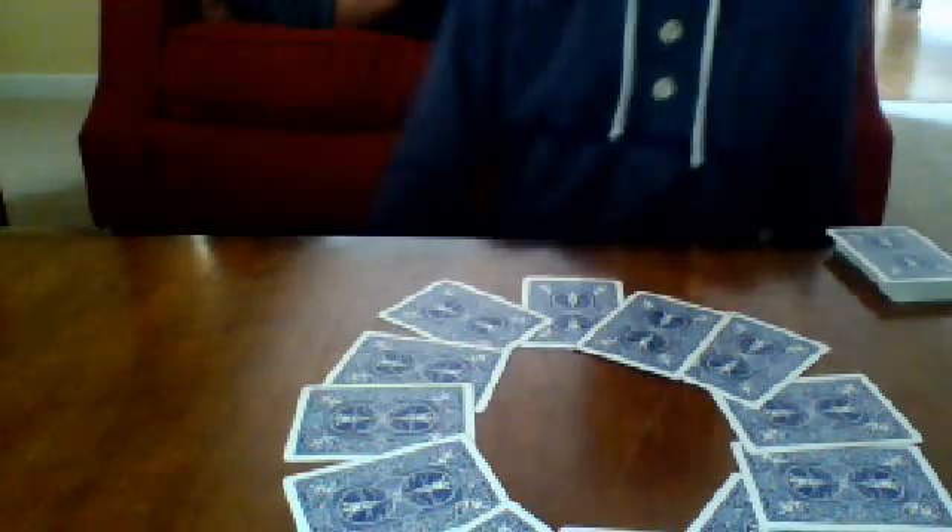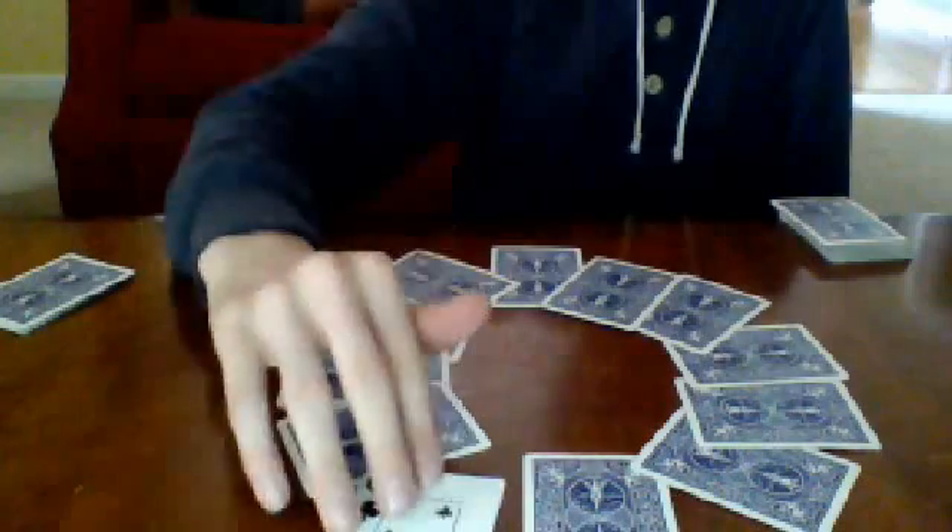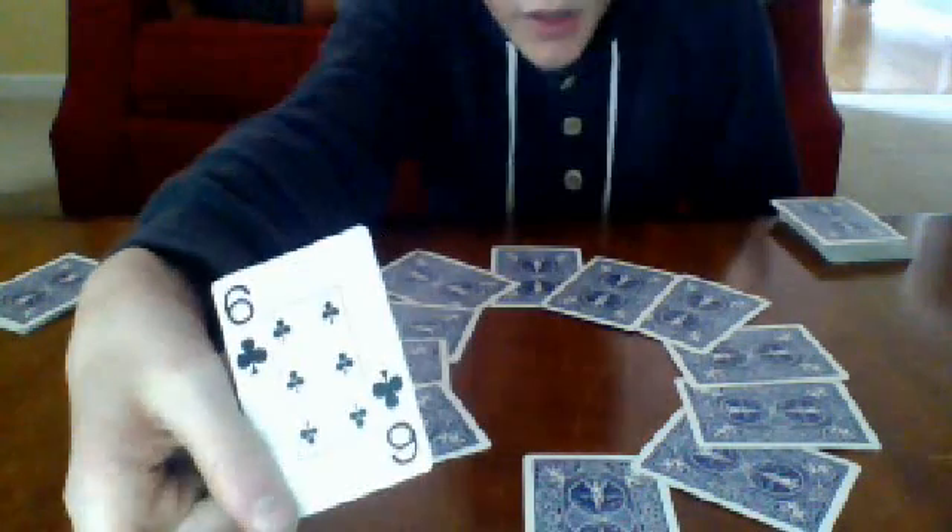Explain to them how this resembles a clock: 12, 1, 2, 3, 4, 5, 6, 7, 8, 9, 10, 11. Tell them to pick up the cards they set aside and count how many there are — in this case it's 1, 2, 3, 4, 5, 6, 7. Tell them to point to 7 o'clock: 12, 1, 2, 3, 4, 5, 6, 7 — and turn it over. That will always be their card.